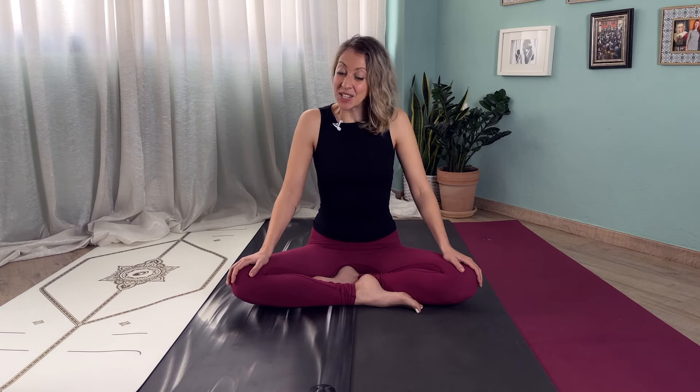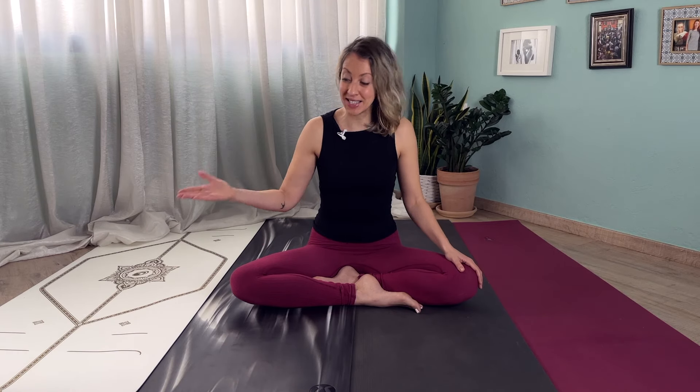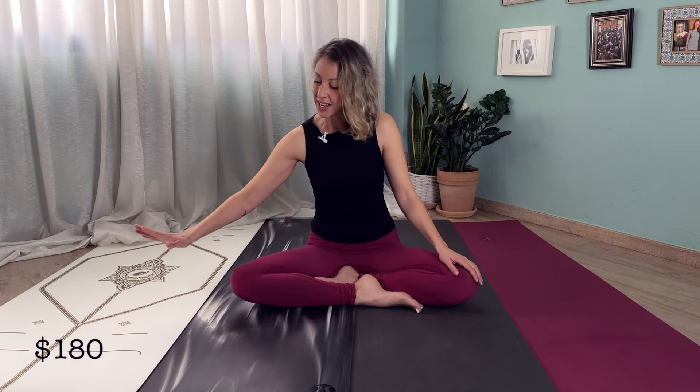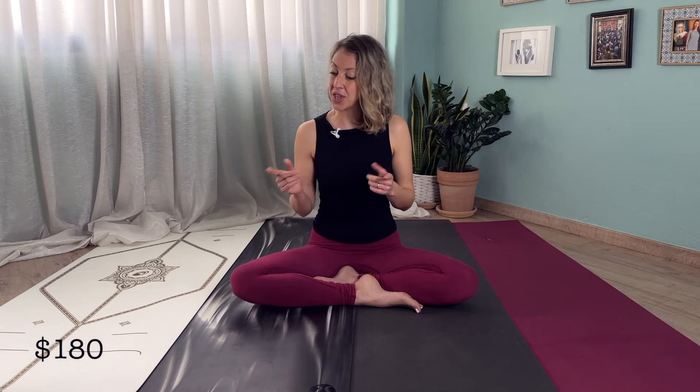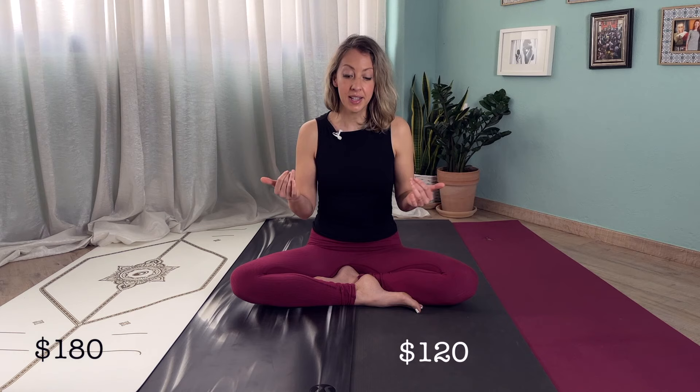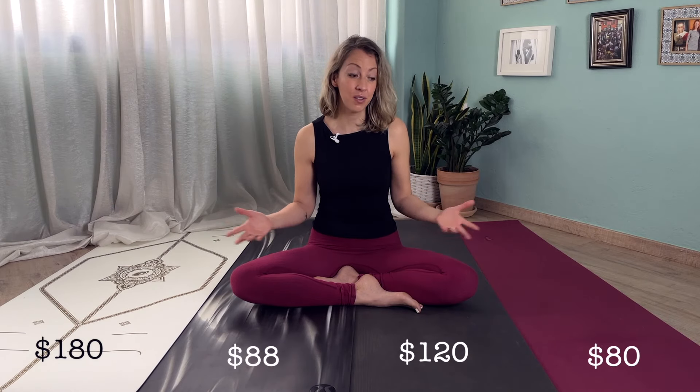The next thing is price — probably one of the first things that everyone looks at when choosing their yoga mat. The most expensive is the Lifeform yoga mat, specifically this white gold special edition, which came in at $180. The next most expensive is the Manduka Pro at $120, then the Lululemon at $88, and the cheapest is the Jade yoga mat at around $80. So this is something to keep in mind depending on your budget.